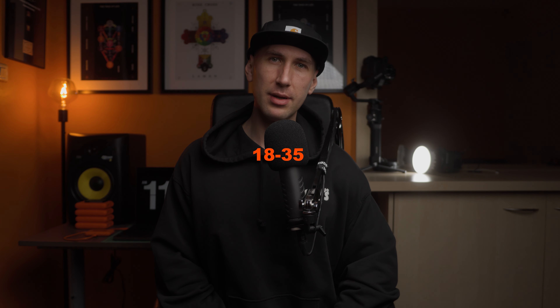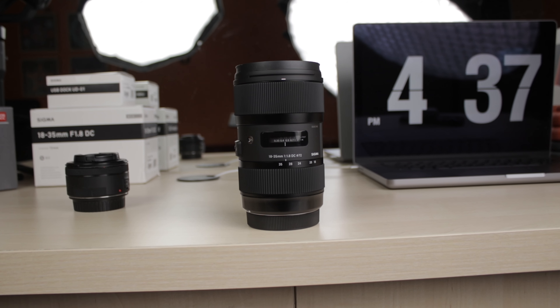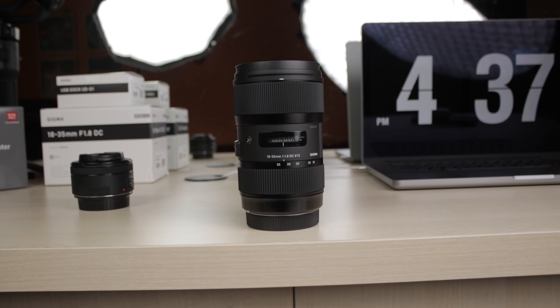While not the newest, the 18-35 Sigma remains one of the most used videography lenses even in 2024. Brand new or second hand, the lens holds great value in producing stunning images, yet updating yours is highly recommended for actually getting the most out of it.